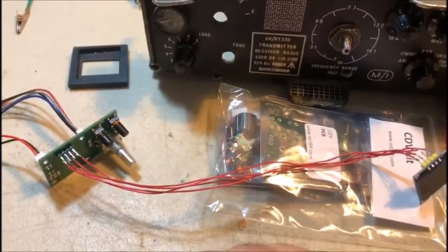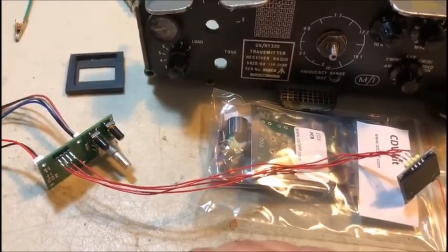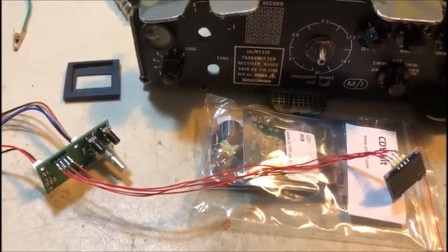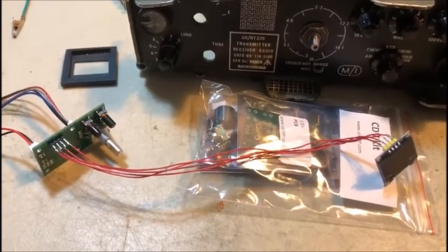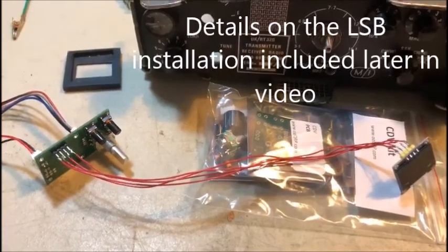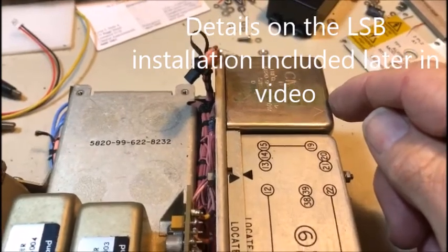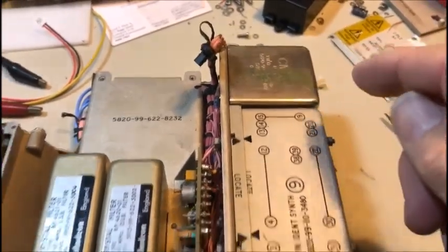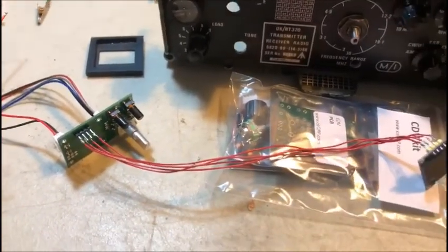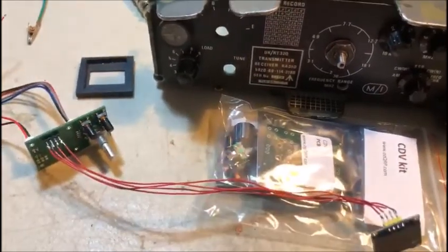The board comes with two outputs: a variable frequency output and a fixed frequency output. For this particular conversion I'm not going to use the fixed frequency output — I'm going to stick with the original upper sideband only. If you wanted to go down the path of making upper and lower sideband, you can certainly use the fixed frequency to replace unit eight, which is the 1.75 megahertz reference oscillator. But I'm not going to — I'm going to keep it very very simple.